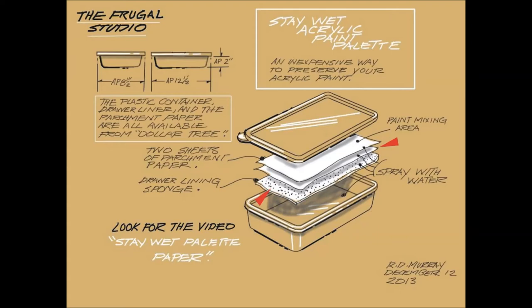Use a spray bottle and spray the drawer liner in the container, making sure it's wet. Then spray a piece of parchment paper that sits immediately on top of the liner. Place the second parchment paper on top of this. This paper is your mixing palette.